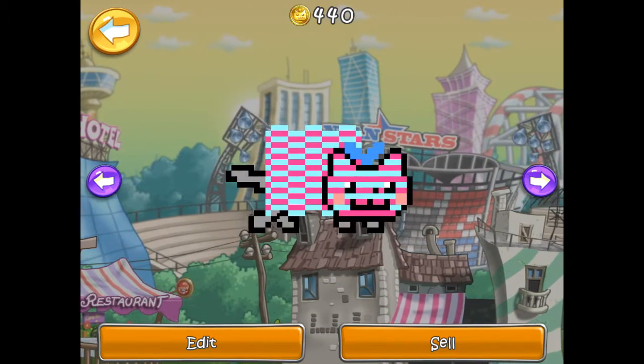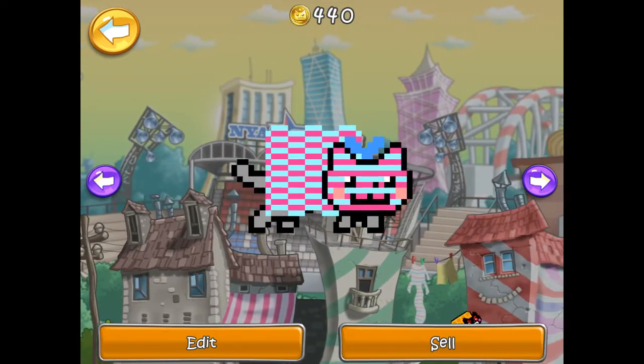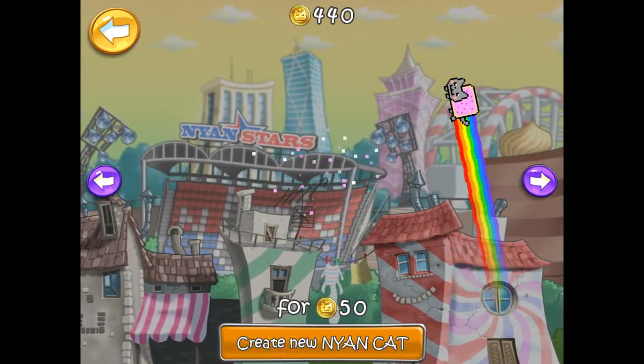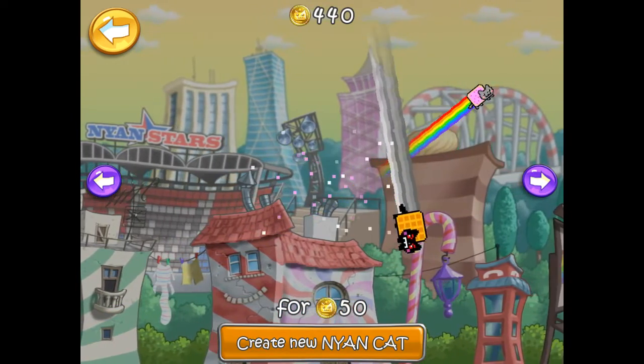Hey guys! Today we are going to make a Freddy Fazbear Nyan Cat. So I'm going to create a new Nyan Cat.